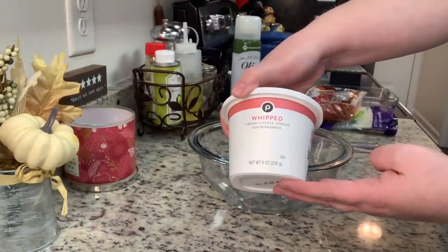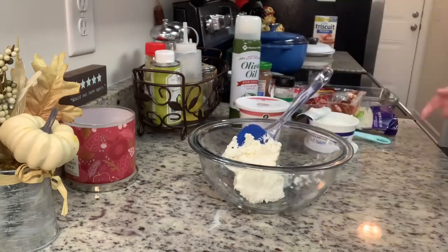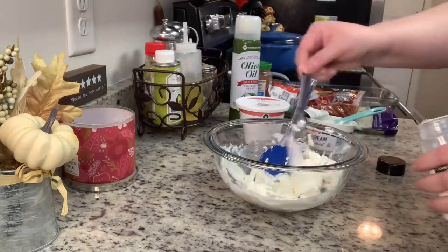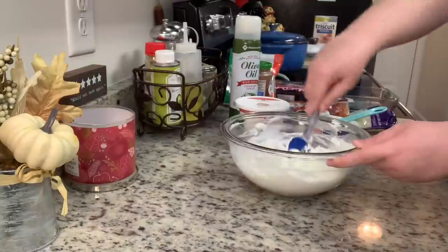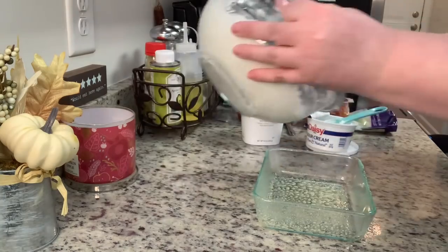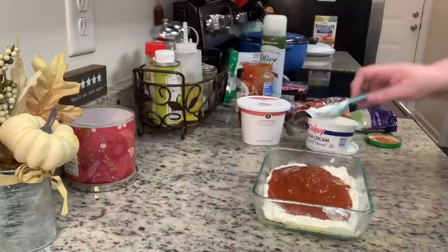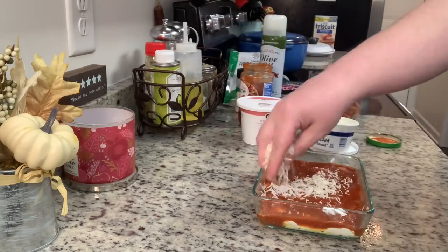This recipe was given to me by my mom's best friend Leslie — I'll have it typed out in the description below. I'm adding cream cheese to a bowl — I had a half package of whipped cream cheese so I used that. I stirred it a bit to add some air, then added sour cream, garlic salt, and shredded parmesan. Since it was just me this night I halved the recipe. I spread the mixture into a greased baking dish, then spread about half a jar of pizza sauce on top.